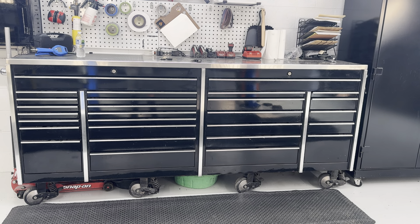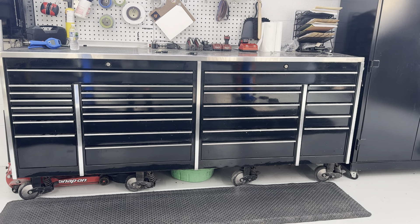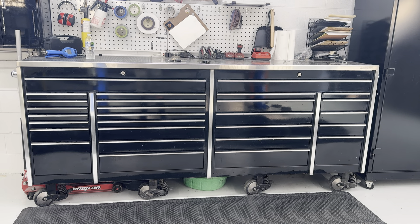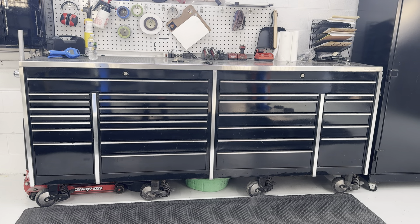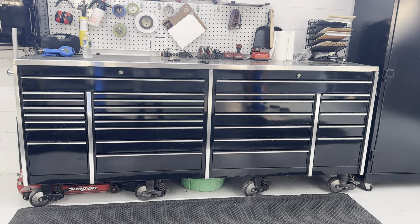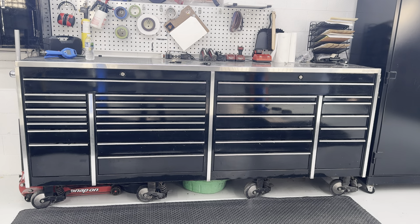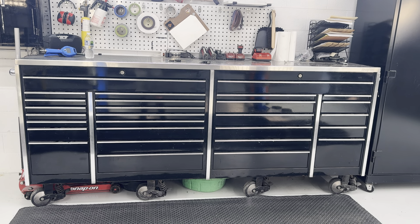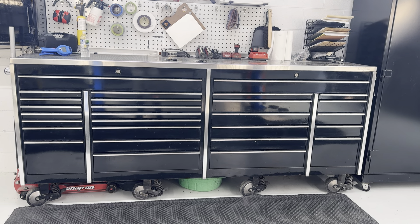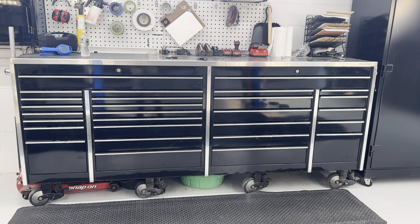I'm going to do another toolbox tour. I haven't done one in a while. It's going to be a repeat of a lot of stuff, but whatever. This is my box — Snap-on, 4-bank. This box is a 2001. I bought it used in 2005, and I've been using it pretty much every day since then.